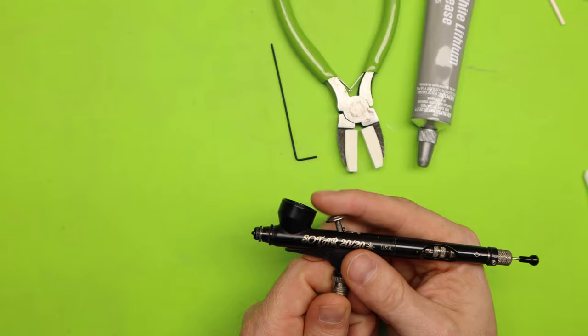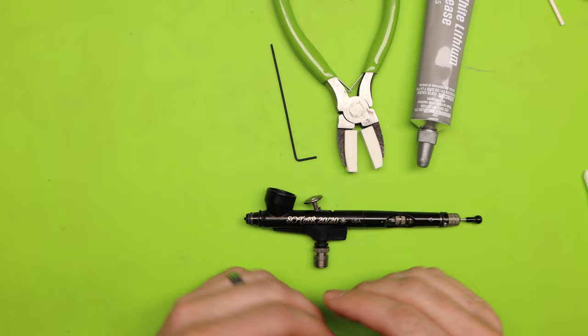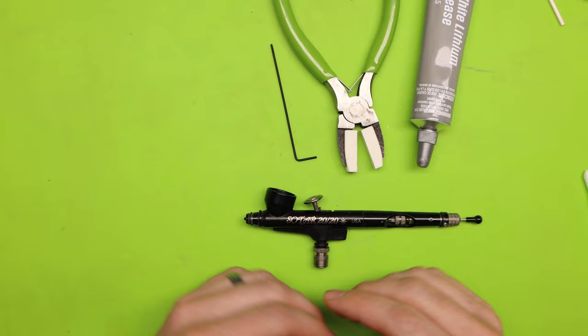I have a perfectly clean airbrush, and that is the process of how I deep clean my airbrush. I hope this video has helped you. If you have any comments, questions, or you might do it a different way, I'd love to hear from you. If you've enjoyed this video, please help support the channel by hitting that subscribe button and give me a thumbs up. Other than that, I wish you a great day and I will see you in the next video.